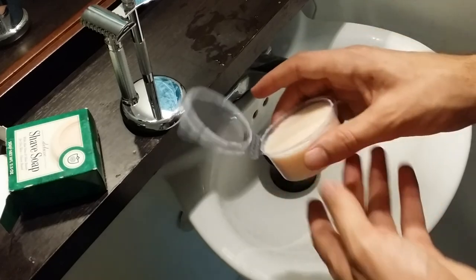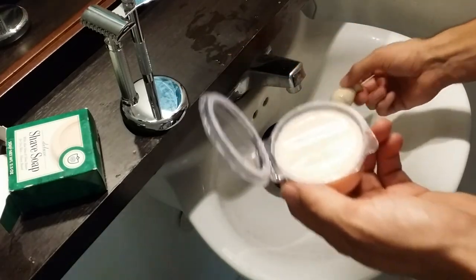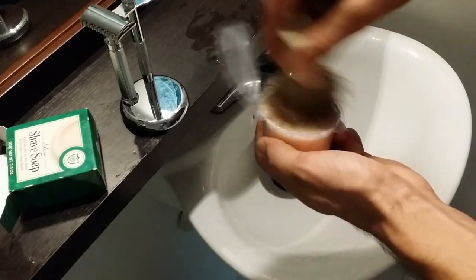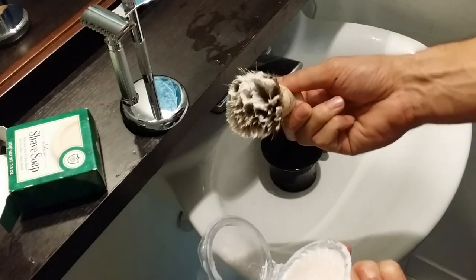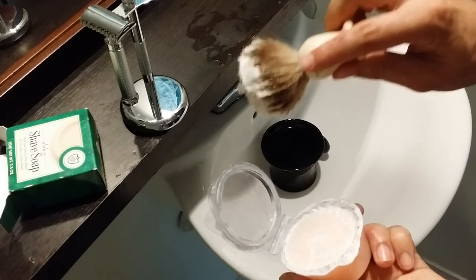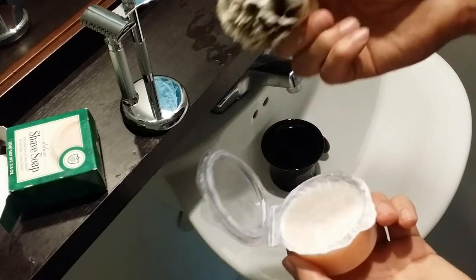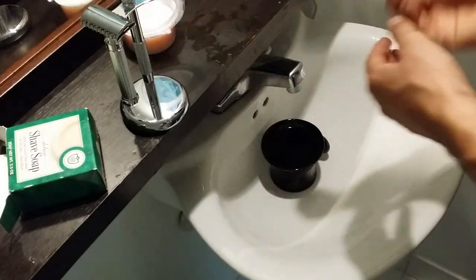Let's get right into loading my brush. I have my best badger brush here — I'll just get most of the water out and we'll begin loading. That's about how much I usually like to put on in terms of soap on the tips of the badger hairs. This should produce enough lather for three clean passes, possibly a little bit more or a little bit less.